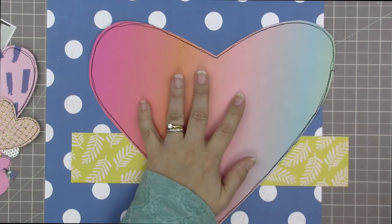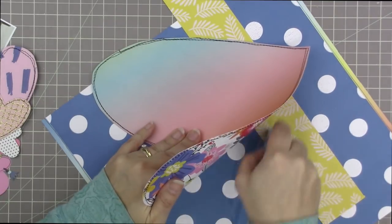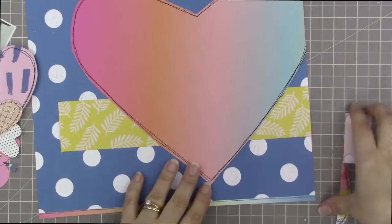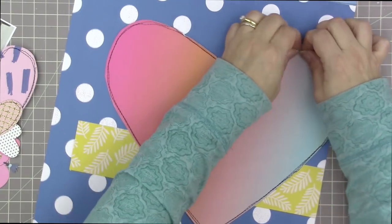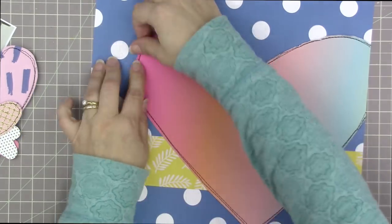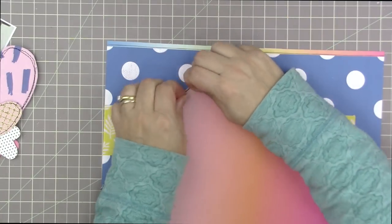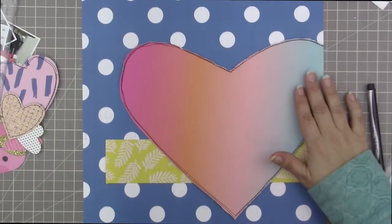I used my ruler to make sure that the inner tip of the heart and the outer point were both lined up with the same line on my grid map. Now I'm using my fingernails to pull up the edges of this heart to give it a little bit of extra texture and dimension on the page. I'll do that all the way around the heart — I really like that look.